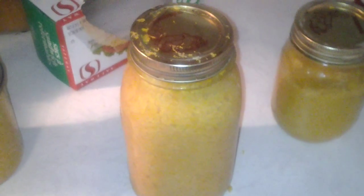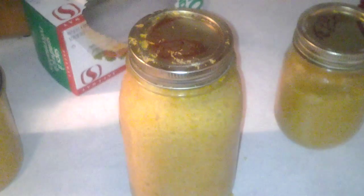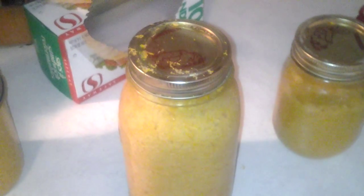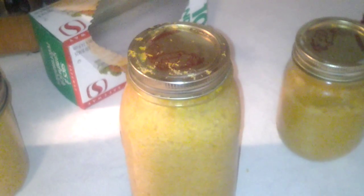Instead of processing again for another 85 minutes, I chose to put them in Ziploc bags and throw them in the freezer, because they have been blanched, cooked, and are ready to go.